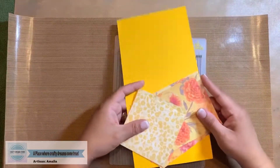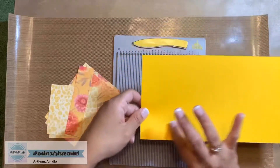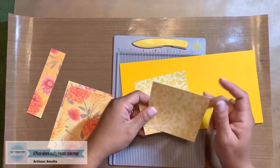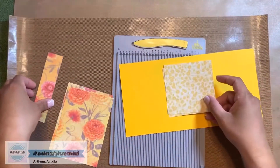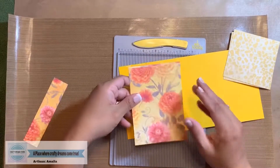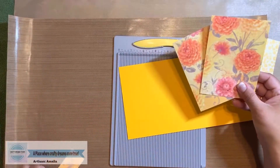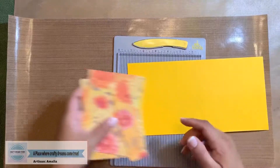We're going to start off with a piece of card stock that is five and a half by 11 inches, the color of your choice. You're also going to need two pieces of card stock that are three and three fourths by three and three fourths in a coordinating color. Then you're also going to need two additional pieces of card stock that coordinate, at three and three fourths by five and a quarter. And you're going to need one piece that is one and three fourths by five and a quarter.